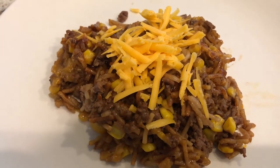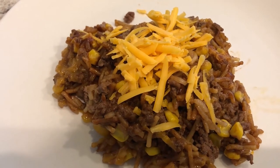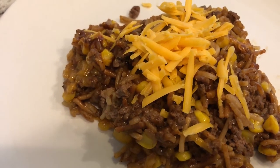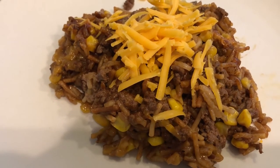Hey guys, for dinner tonight we are having Texas barbecue rice skillet. I did record a video for this recipe and I will make sure to link it in the description box or in one of the cards. It is very good — a quick and simple recipe. See you guys next time.